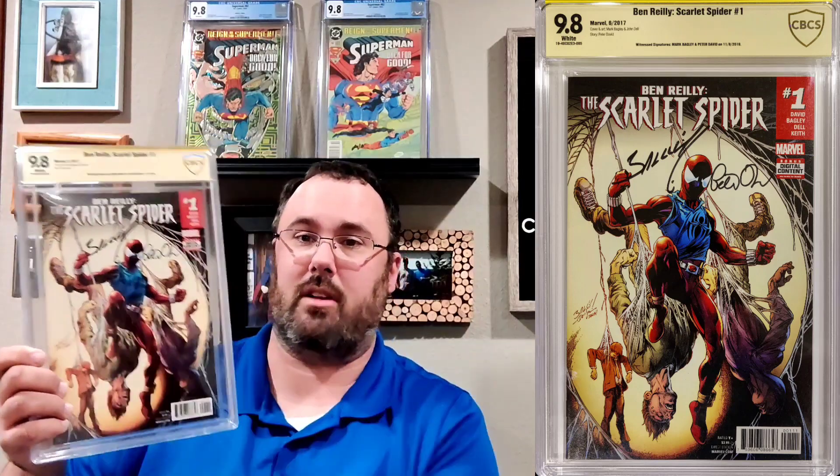Here we've got Ben Reilly: Scarlet Spider #1. This book was given to me by our good friend Spidey Fan — he sent me the book raw, and I took it and had it signed by Peter David and Mark Bagley. Peter David wrote the story, Mark Bagley did the cover and the art. Fun fact: I also have an original art page out of this book.